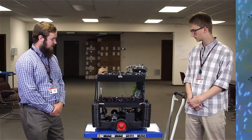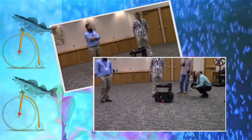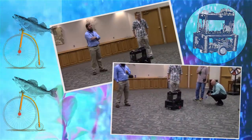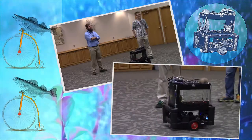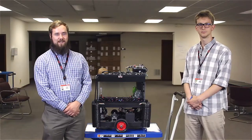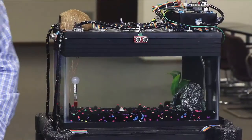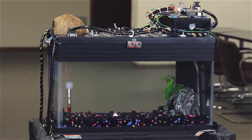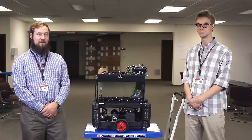The batteries on there are planned to last a full day, so you could have this thing running around for 12 hours at a conference or something like that. The top speed is about 2 miles an hour, so if it does try to run away on you, you should be able to catch it. When the fish finally learns how to drive it functionally, he won't be able to run away from home.